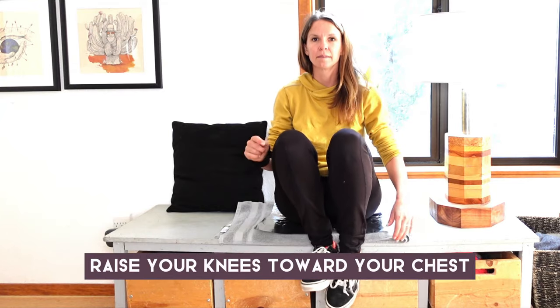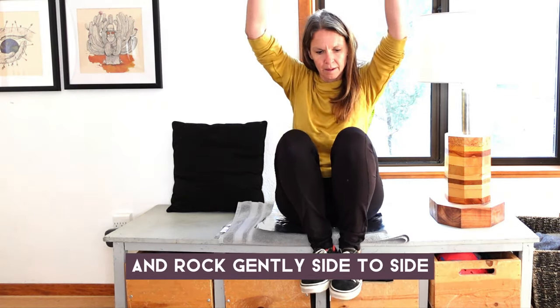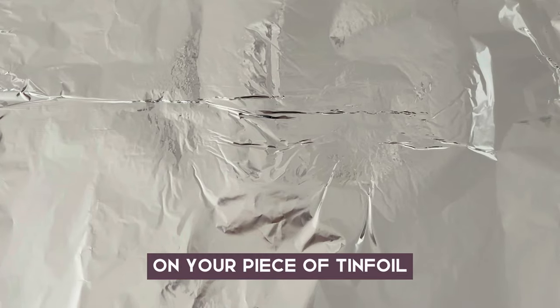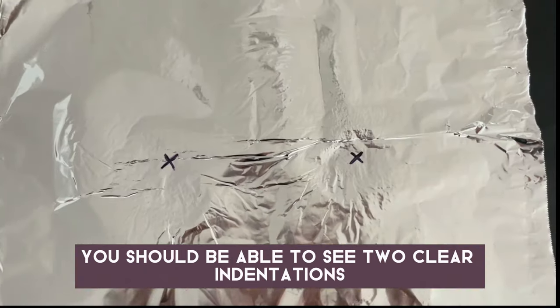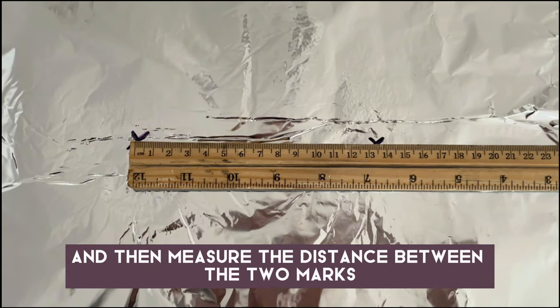In either case, raise your knees toward your chest, raise your arms above your head, and rock gently side to side, pushing your weight down into your sit bones. On your piece of tinfoil, you should be able to see two clear indentations. Mark the center of each indentation and then measure the distance between the two marks.